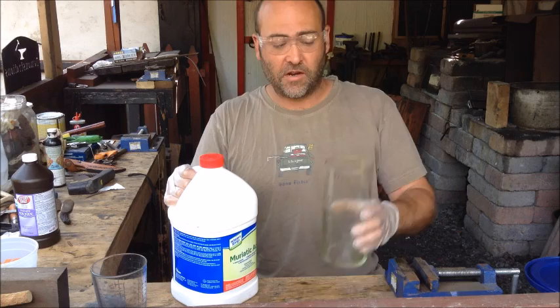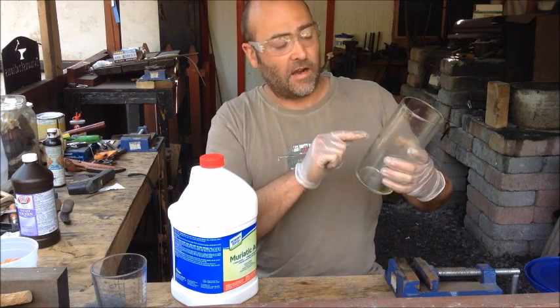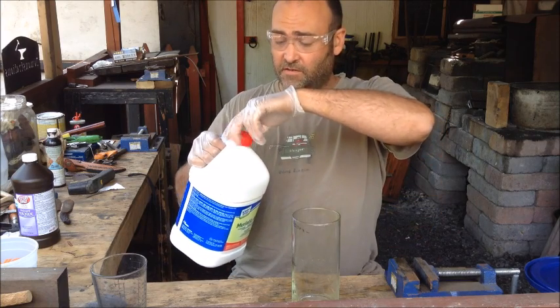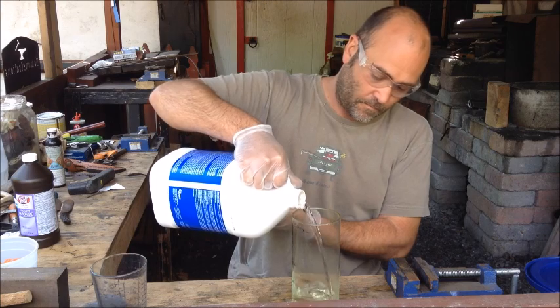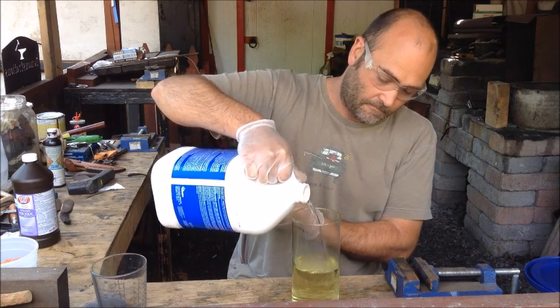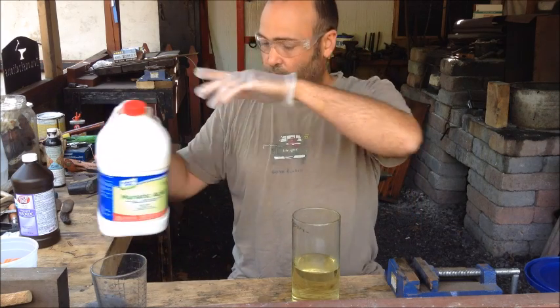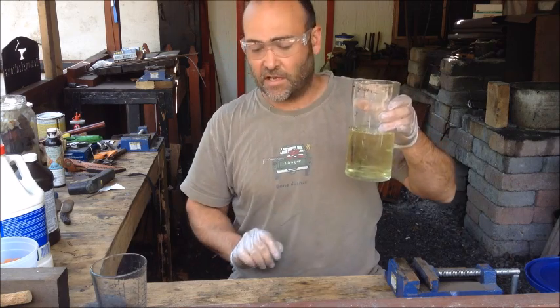First, I have a glass beaker and I've marked off how much I need. I'm going to pour out 450 milliliters of muriatic acid. Now muriatic acid has a slight yellowish color to it.